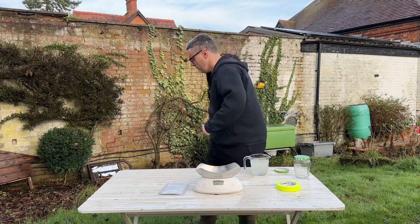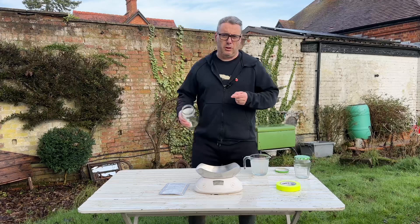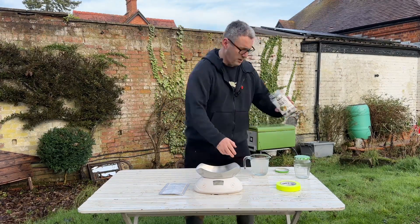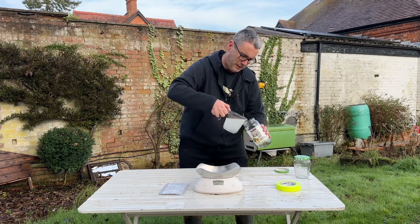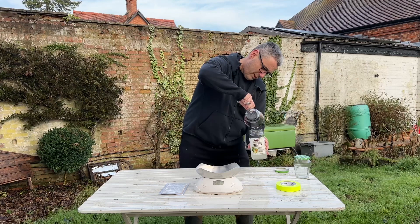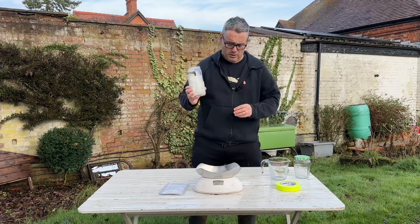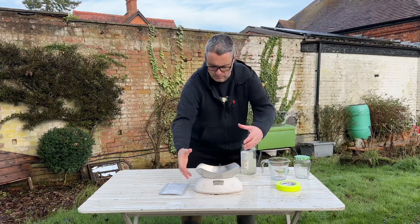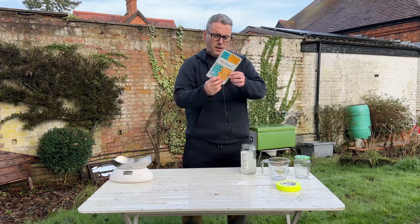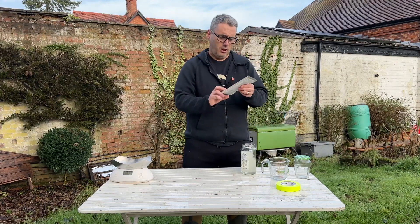Very important to get that measurement correct. The extra, just throw it away. That's the reason we do 300 and 300 — you're always trying to get the measurement bang on. So now we've got exactly the right amount: roughly a one-to-one sugar solution.